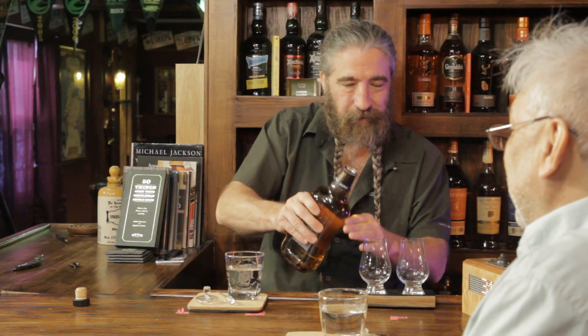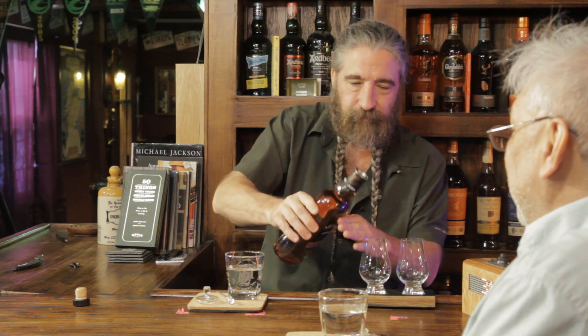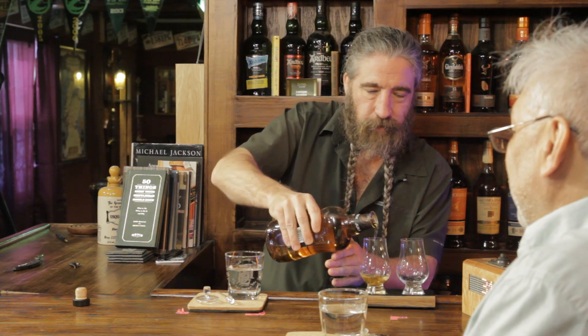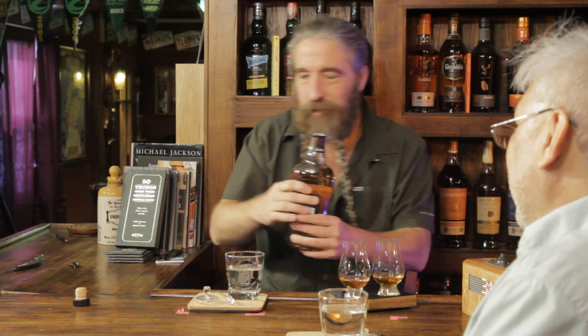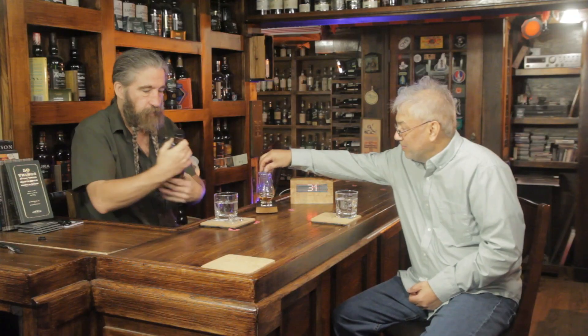Let's see — what do you think, this way or this way for maximum gurgle? This way. Okay, here it goes. No gurgle — yeah, there was just this one little hiccup, a little burp. Let's get this cork back in. Okay, let's get this cask.